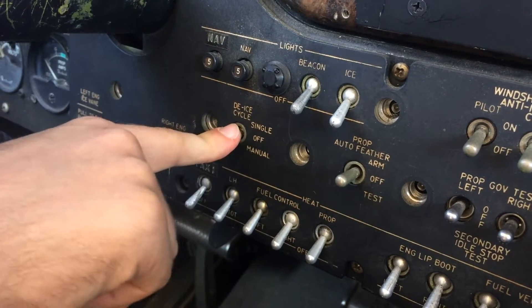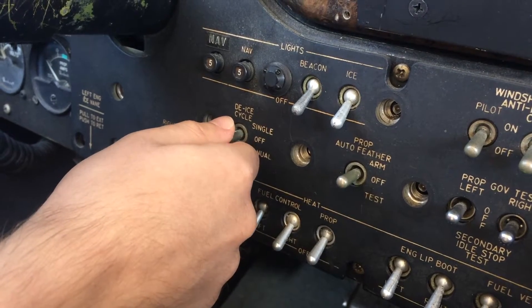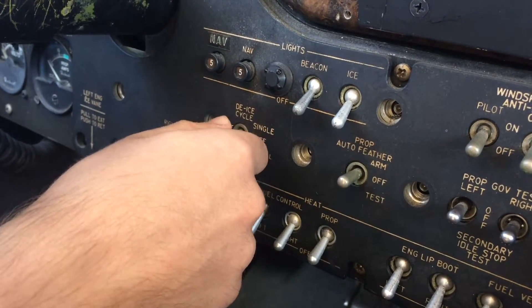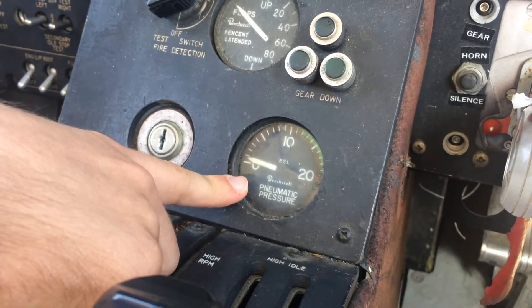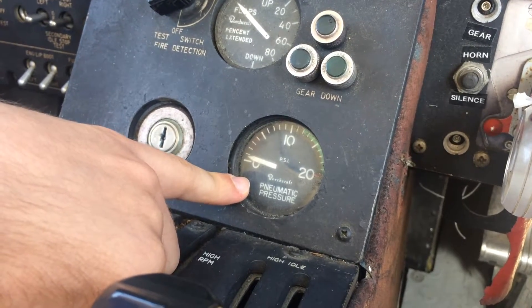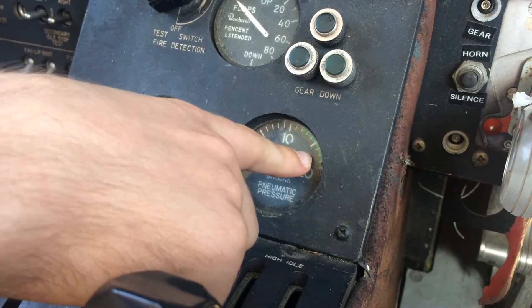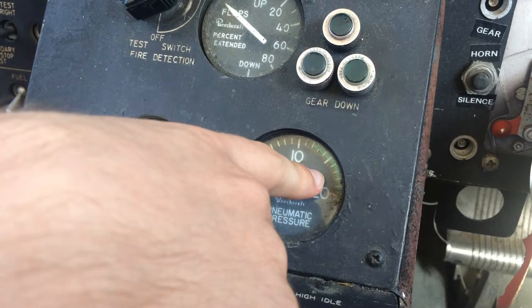In the manual mode, which is the down position, it's mostly used for ground operations, because that will inflate the boots and keep them inflated as long as the switch is in the manual mode. It's important to monitor the pneumatic pressure gauge. The pneumatic pressure gauge will tell you how much pressure is generated in the systems described earlier. It's important that you are in the green range at all times to ensure proper pressurization of the boots and thus proper de-icing.